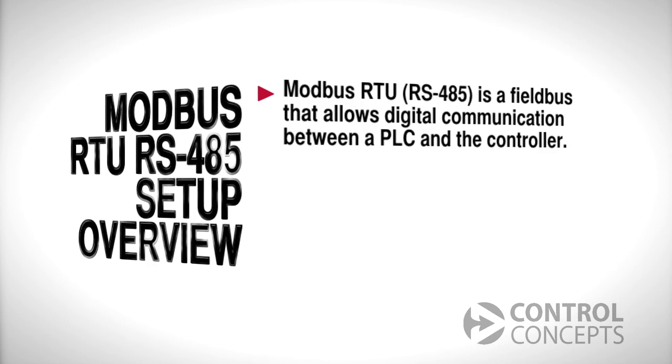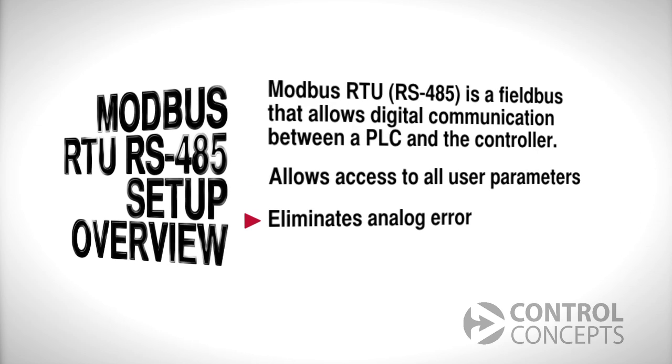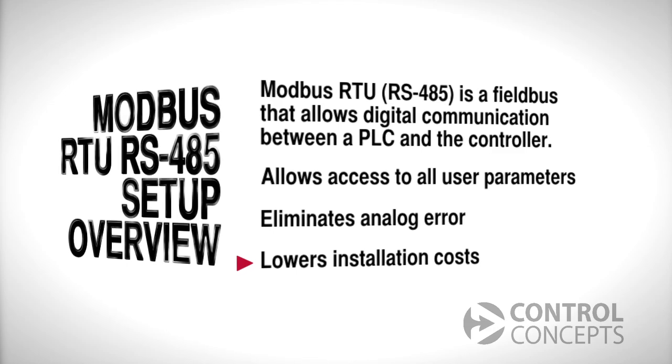First, it allows access to all user parameters. It eliminates analog error and it also lowers your wiring installation costs.